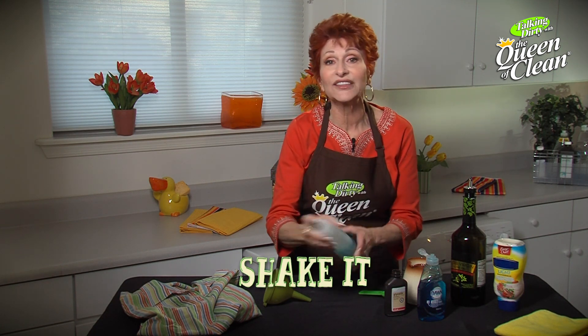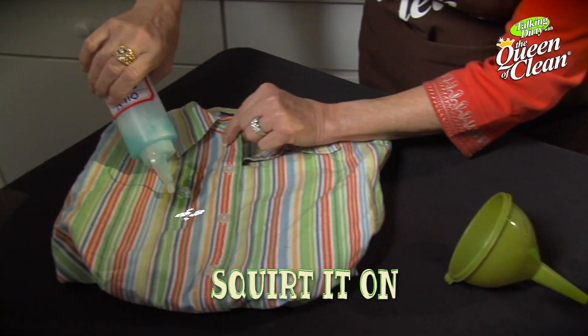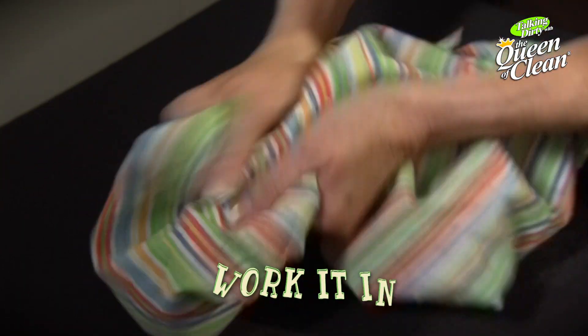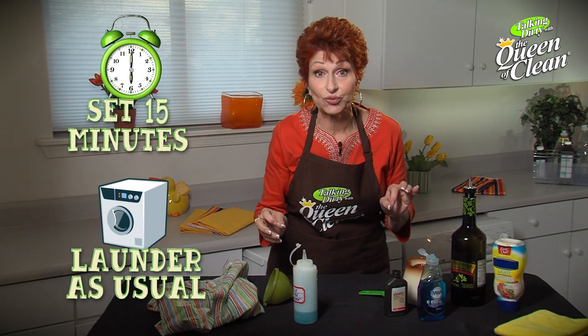This is good for olive oil, salad dressing, oil from a car, anything that you might have that's a greasy stain. Give it a shake and then just squirt it onto that oily stain. Then work it in, let it sit 15 minutes, and then launder as usual.